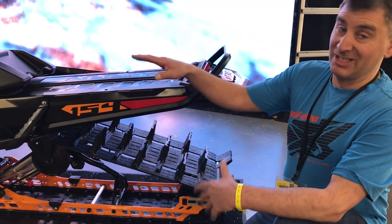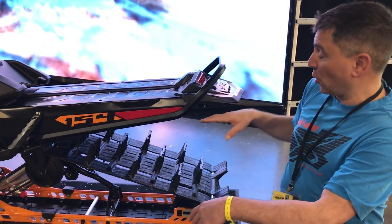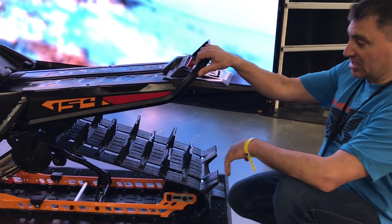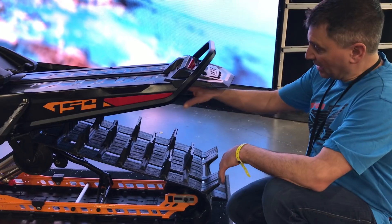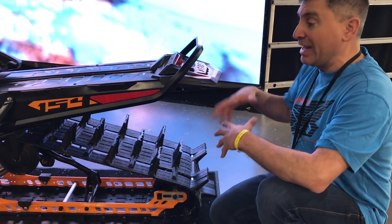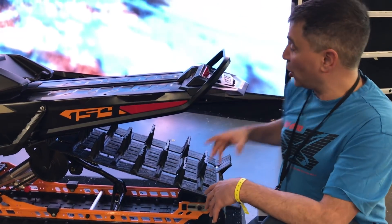It's amazing how much this shorter tunnel makes a difference. It won't get hung up — this thing will easily tip right over backwards. It also comes with the low snow flap, so all that snow just evaporates out of here and allows the sled to move faster through the snow.